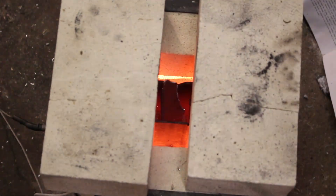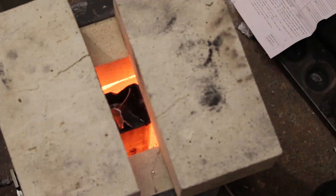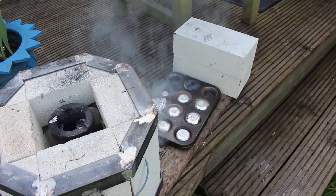For this method I want to remove all of the impurities from the aluminium, so first I melt it down and once the crucible is completely full I pour it into ingots. This leaves a lot of the slag behind in the crucible, so I know that the ingots are pretty much pure aluminium.